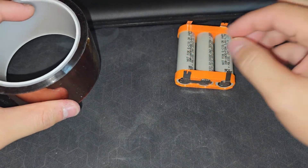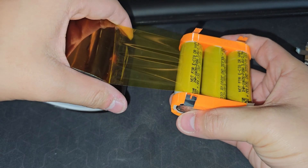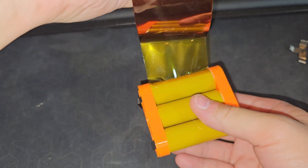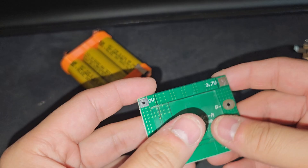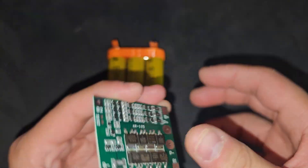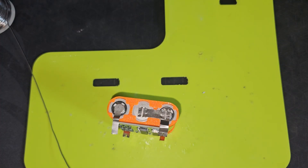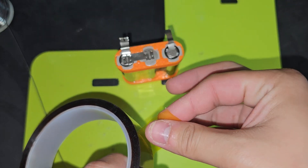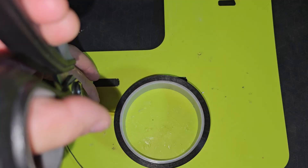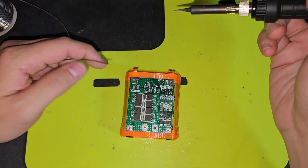I'm gonna be using this kapton tape and tape the middle. Next, I'll be using some nano tape on the BMS. Let's put this thing in and press it down. All we need to do is just solder these in. While the soldering tool is heating up, I'll be taping off the top and the bottom with this smaller kapton tape, so there's no accident at all.